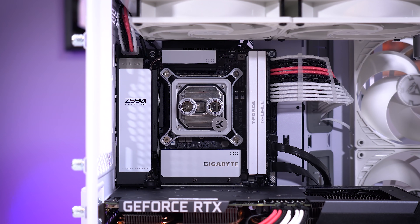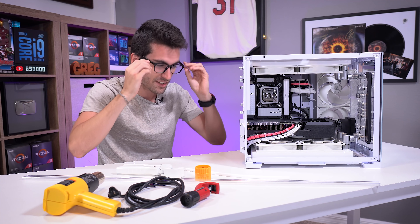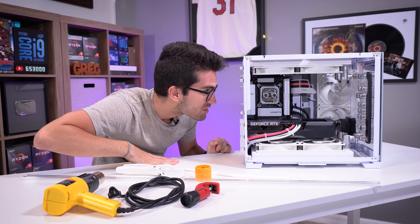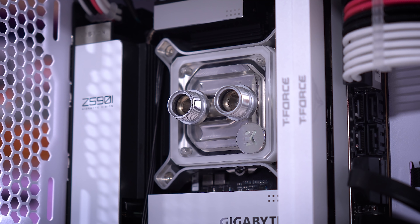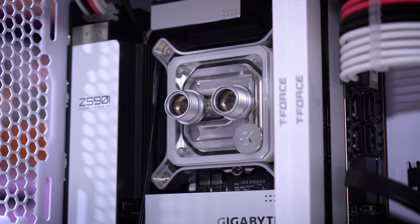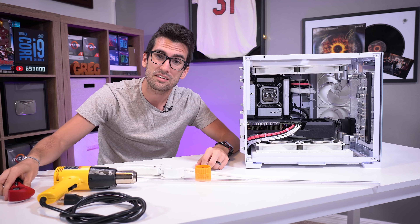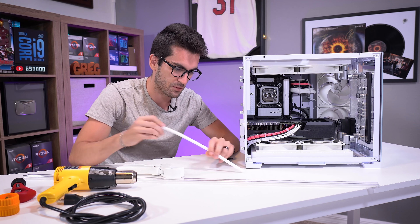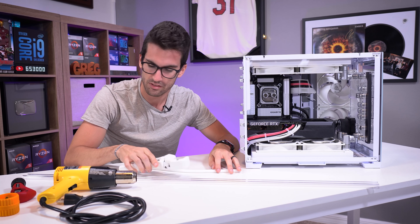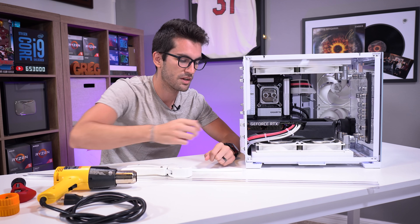The only bends involved in this custom loop are coming from the CPU running into the distro, and those happen to be literally right next to each other. The way EK designed this is so efficient - it's almost exactly level with the ports on the two fittings coming from the CPU block. The socket might be slightly lower but we can fix that with very tiny bends on the left-hand turns going into the distro. I've got my heat gun, cutting tools, and I like using PETG - I'm not a fan of acrylic because of how fragile it is.